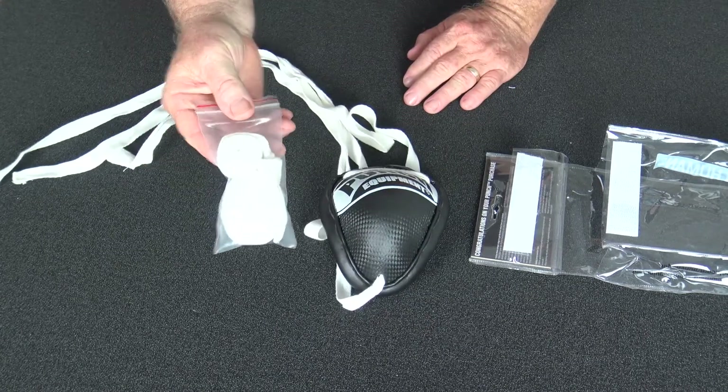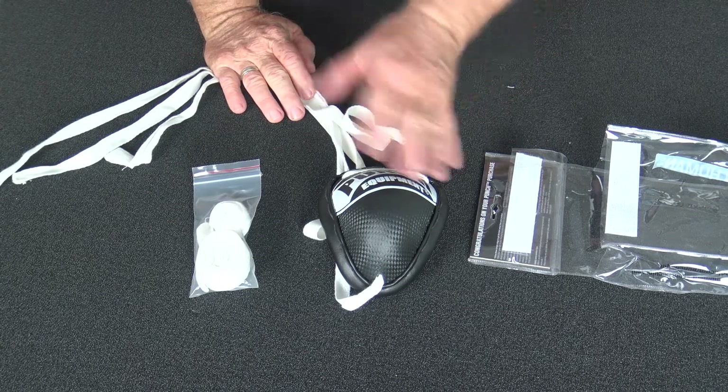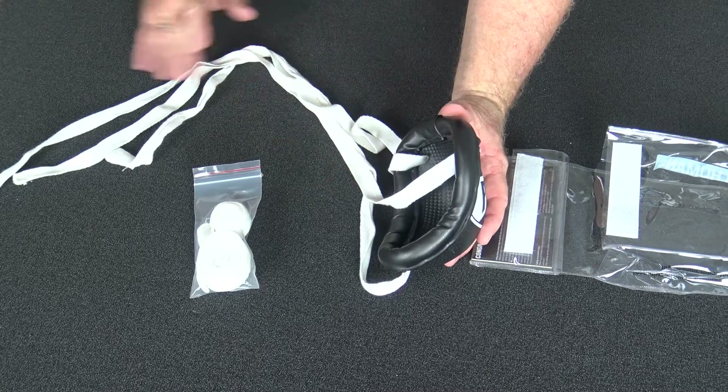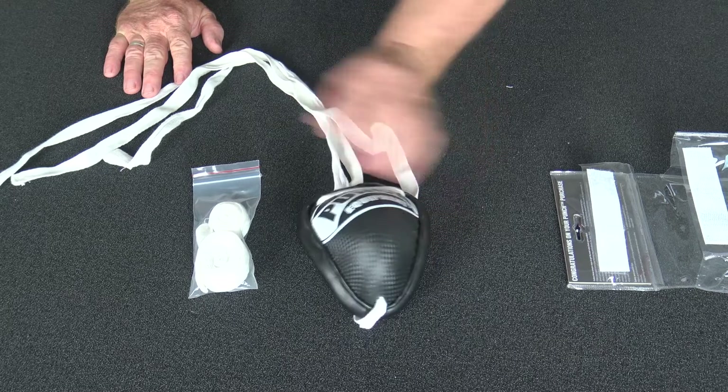It comes with a spare flat lace setup so you can replace them pretty easily. Sometimes in ring fights you have to cut them off to get them off quick, so that's also an added bonus.